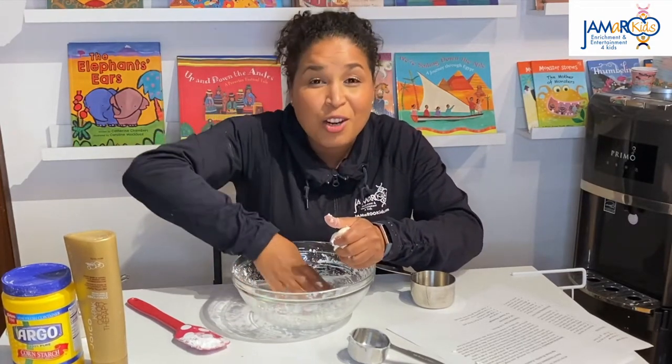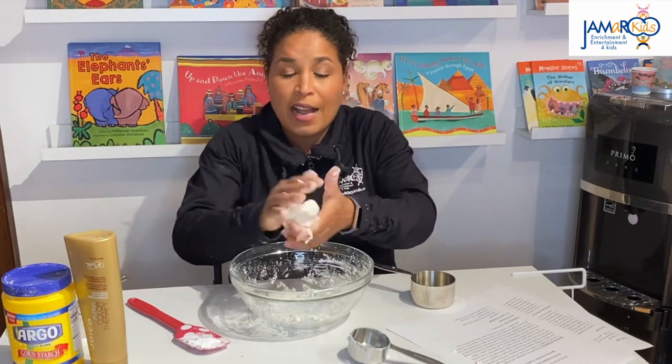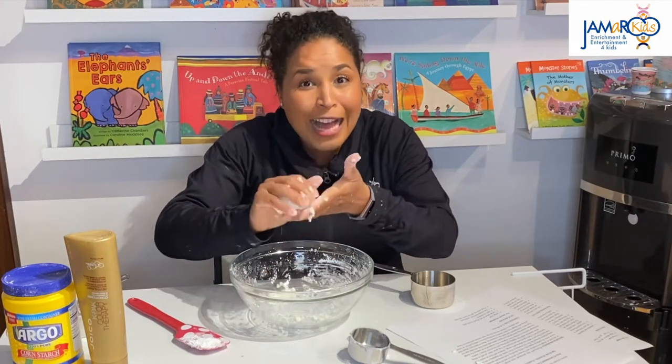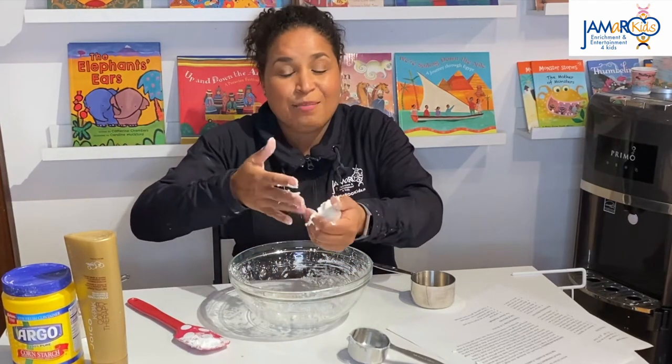This is the smooth Play-Doh recipe. Once you have it all made, you can go ahead and put it in a nice sealed container or in a Ziploc bag so it will last a couple days. And you can revisit that and play with it.